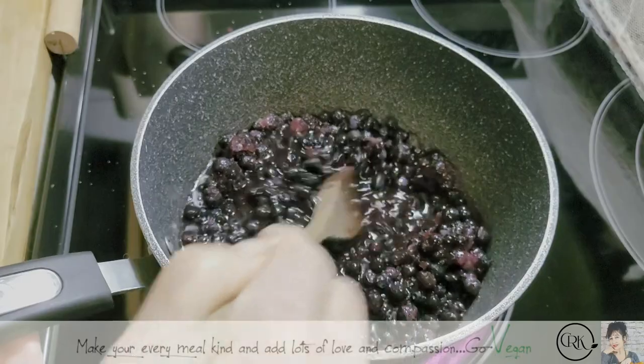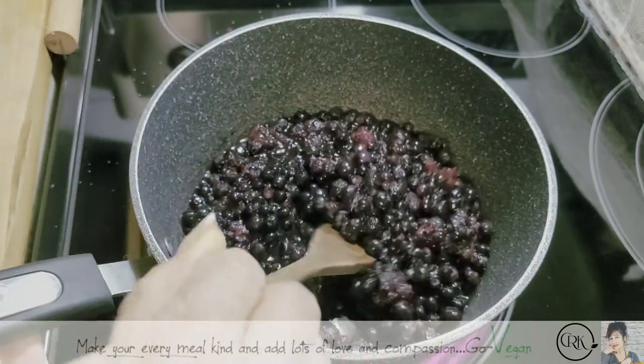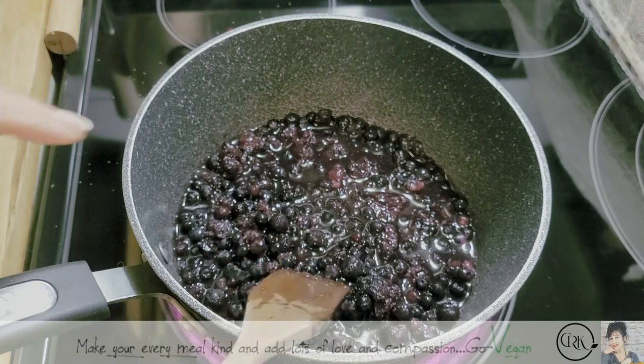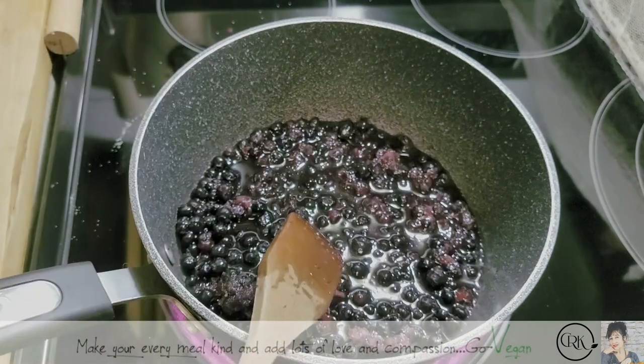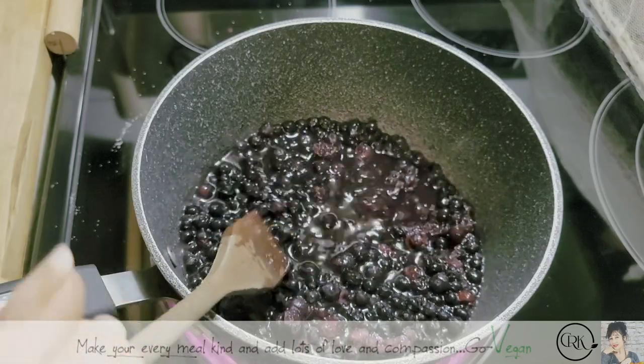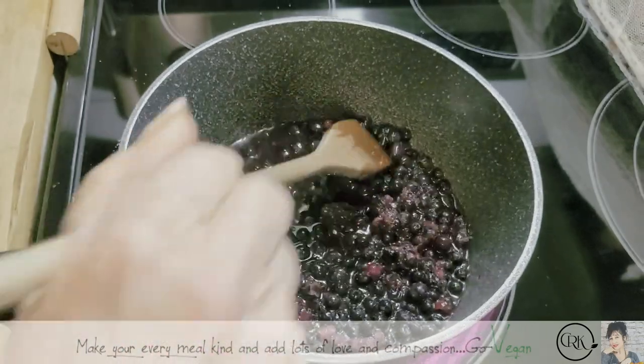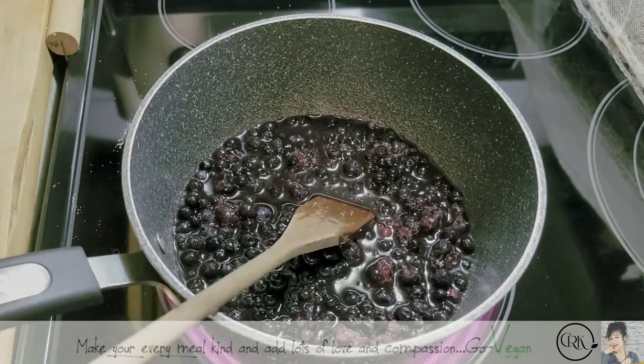Water looks good because when those berries start to defrost and you start cooking them, they're going to make a little extra water. But as you can see, the water has come up a little more. And that's it — that's how easy this is, guys. Now we're going to cook it till it becomes jam.